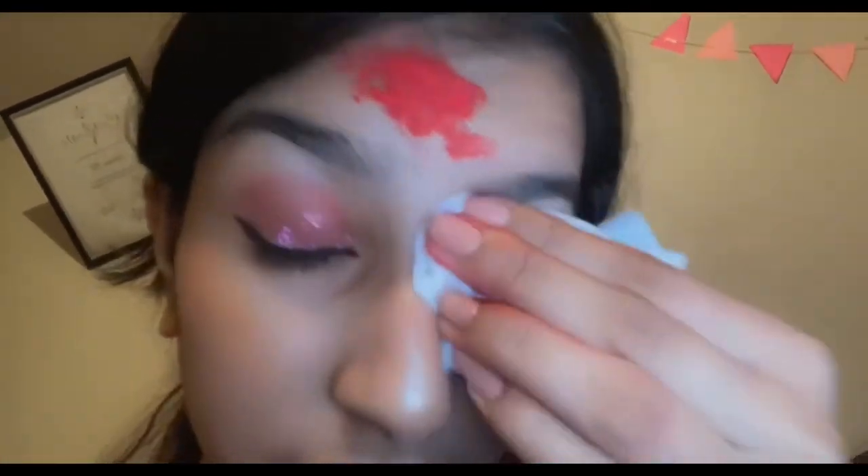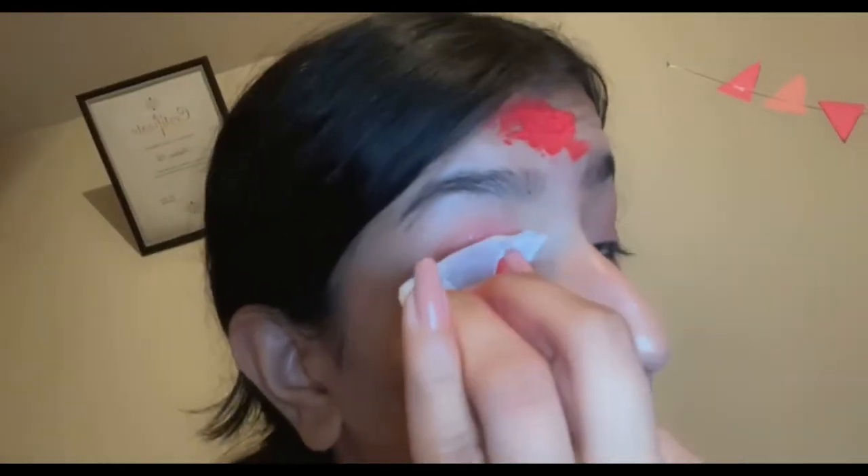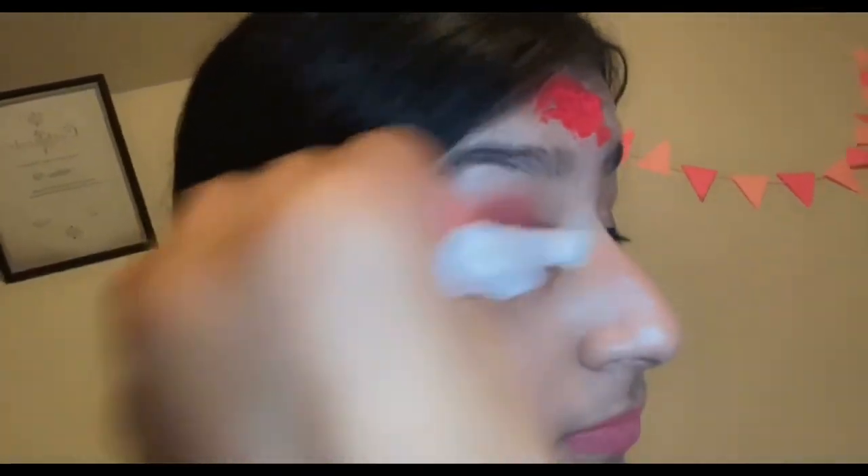I'm gonna do only one eye for you guys. I always start off by removing eyeliner first — I don't want the eyeliner to get on the cotton pad and spread, so I make a line with the eyeliner remover and then go over it. Keep folding the pad so the makeup doesn't spread. Eyeliner first — that's it!